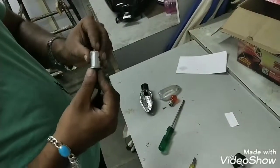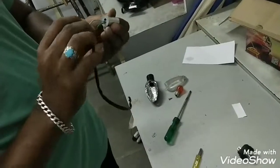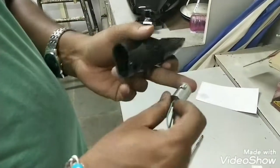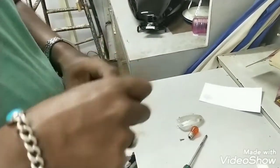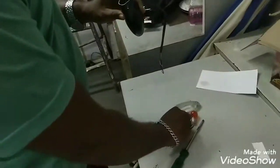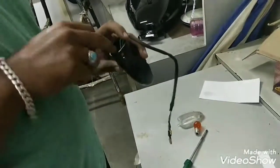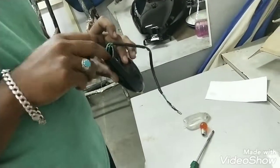You need to fix it the same way you removed it. Once that is done, take the indicator — here you have the screw which we removed. Fix it back in the same position and then tighten the screw. Make sure you don't tighten it too hard because it is plastic and it may break.